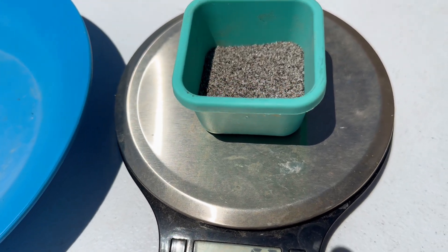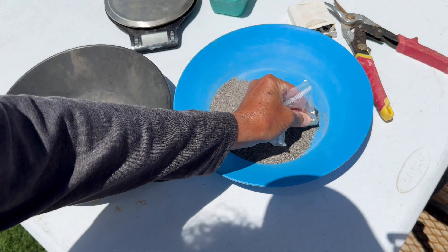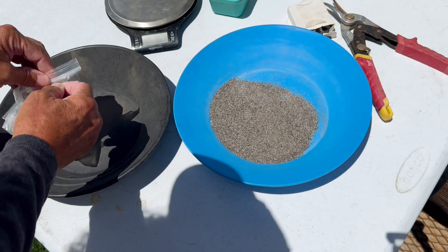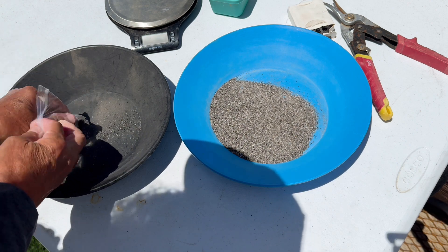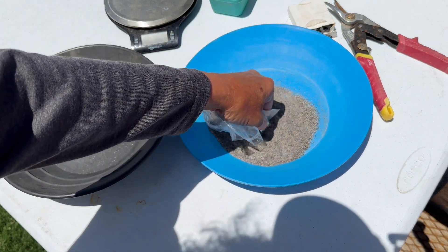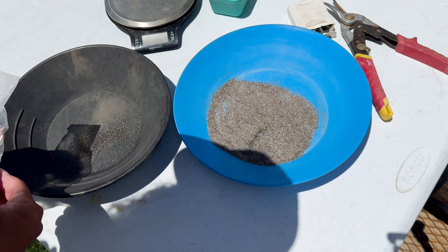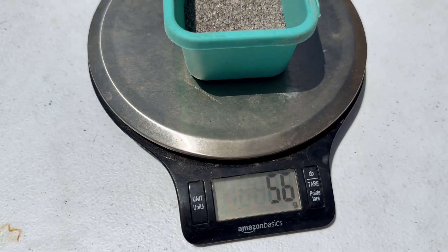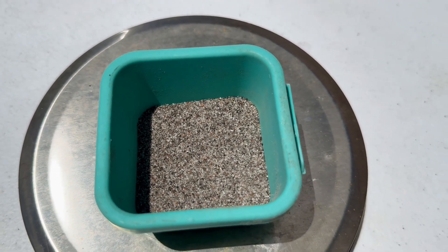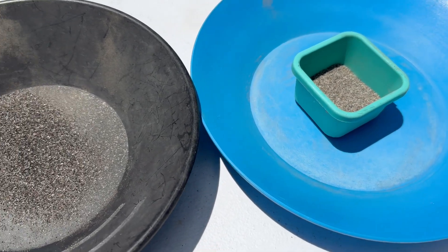Here is our black sand concentrate and it weighs 67 grams. We are going to use this strong magnet — I put it in a plastic bag so when the sand sticks to the magnet I can pull the magnet out and the sand drops off the plastic bag. We have 56 grams of concentrate to work with. In the black gold pan is the iron that we pulled out of our concentrate, and in the green tub is our concentrate.